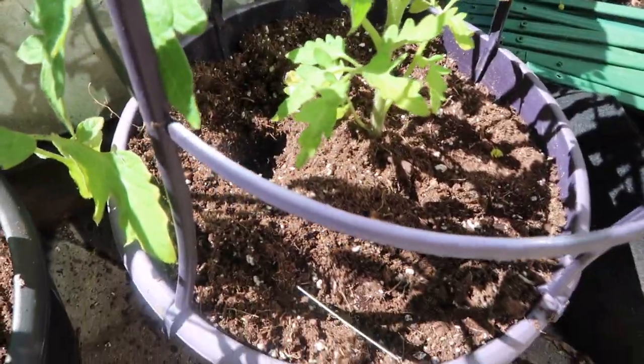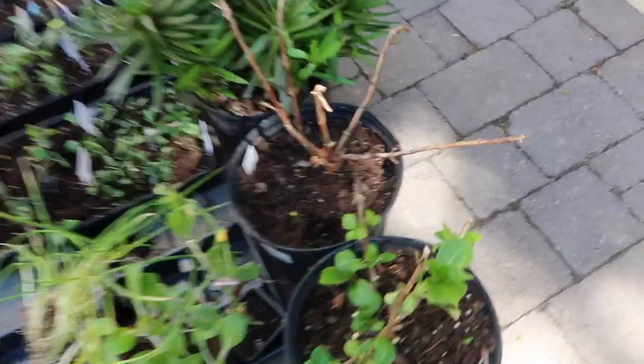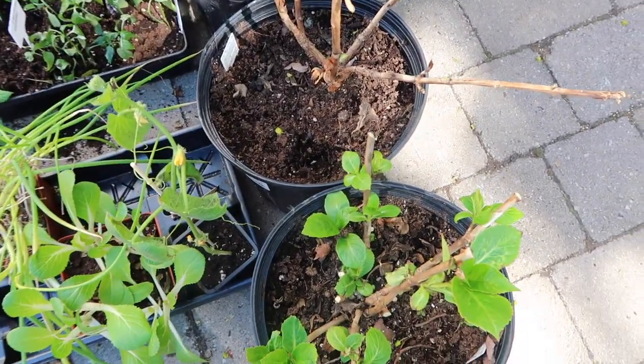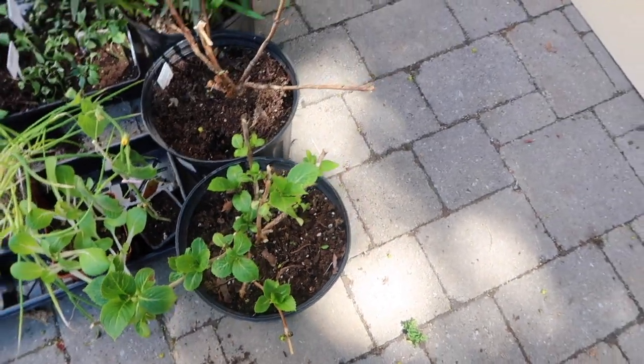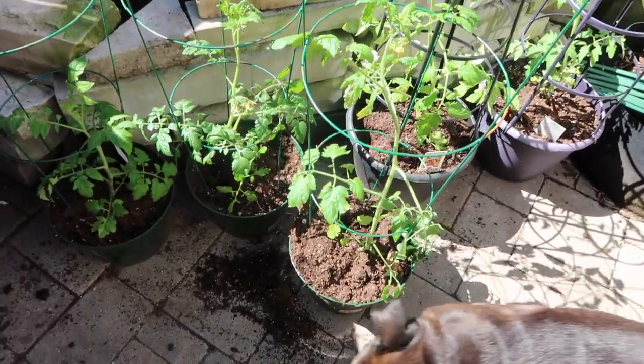They dug up a whole bunch of holes in my tomato plants. I also checked over here — they've been digging, I guess they were trying to find some bulbs or something. My hydrangeas too. Hopefully they don't do that all year, but I have a feeling they might, so we're going to have to figure this out.